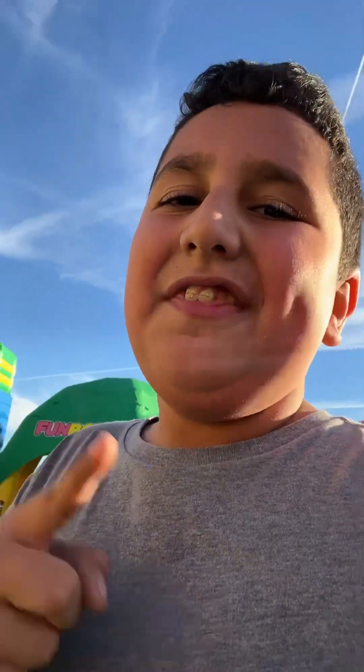Hey guys, welcome back to another video. This is gonna be a short video — not like a YouTube Short, but the video is called 'Magical Pixie Dust' — the bam!